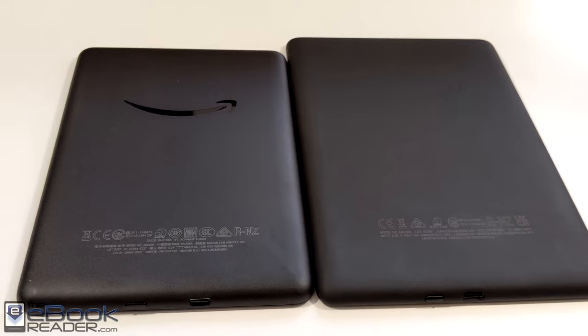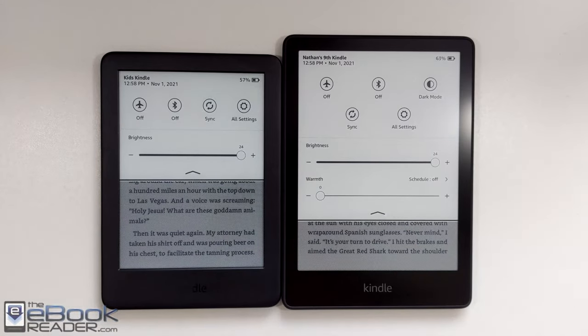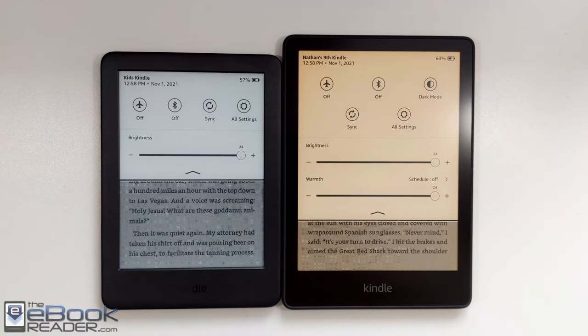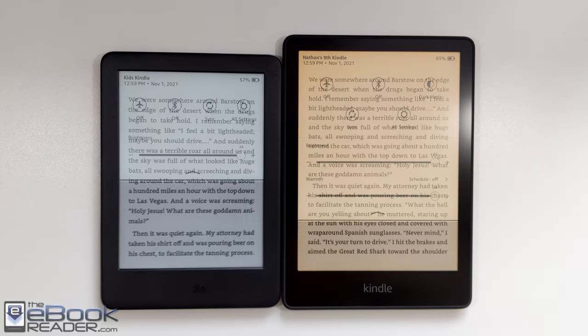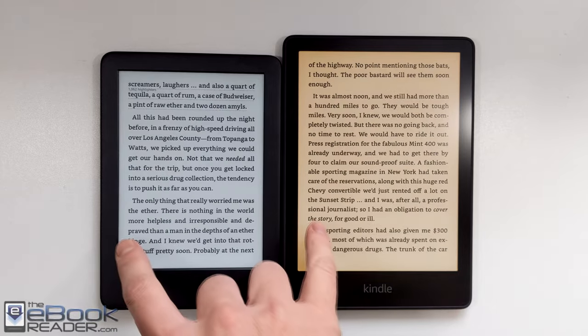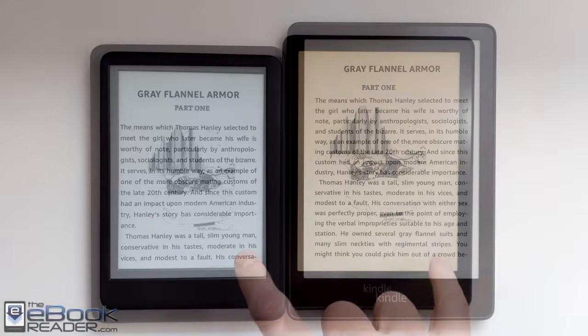Both devices come with 8GB of storage, although the Paperwhite has the option for 32GB with the Signature Edition. The Signature Edition also adds an auto-brightness sensor and wireless charging. One of the main differences between the entry-level Kindle and the Kindle Paperwhite is the option for the warm front light. You can blend the two colors together, or you can go straight orange like it's showing here.